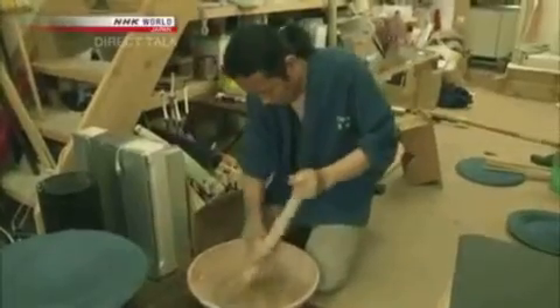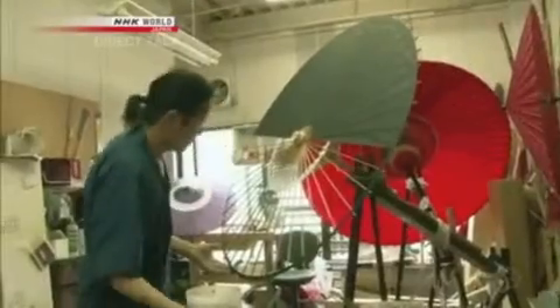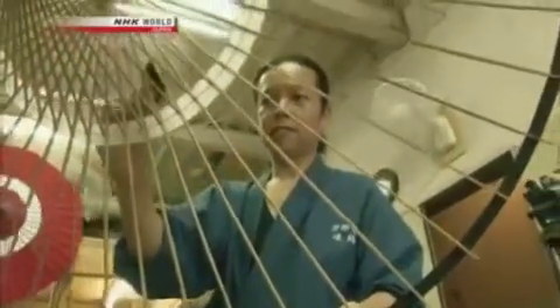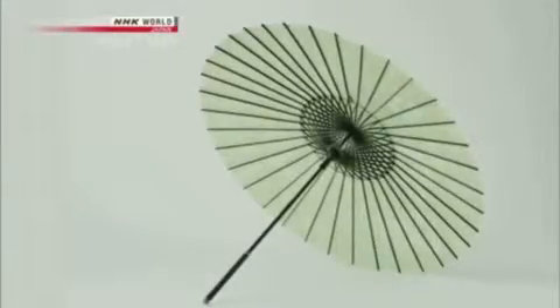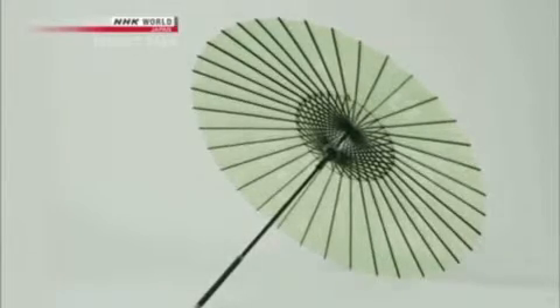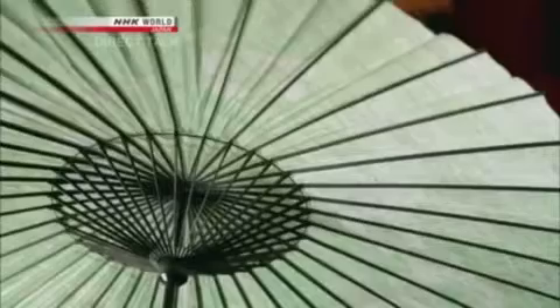It pained him that they had to give up on something this beautiful and wonderful — it would mean the end of umbrella making in Kyoto. He joined hoping to prevent that somehow. After the wedding, he learned the ins and outs of the craft and became head of the workshop in 2004. Hoping to restore Wagasa to their former glory, he began designing a new type of umbrella.